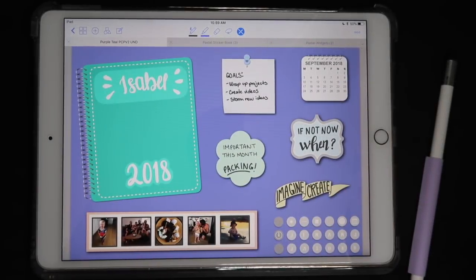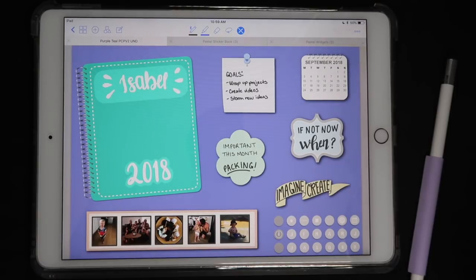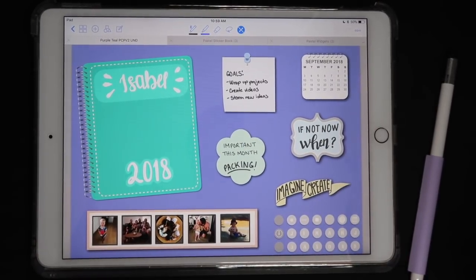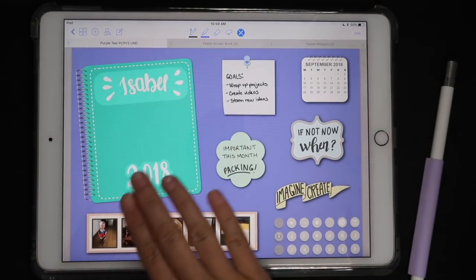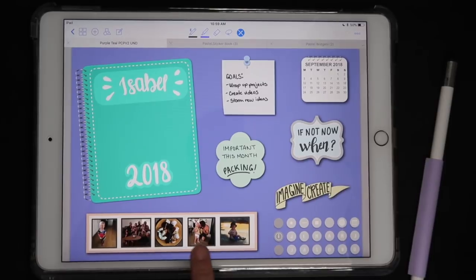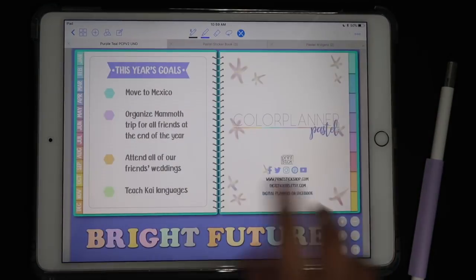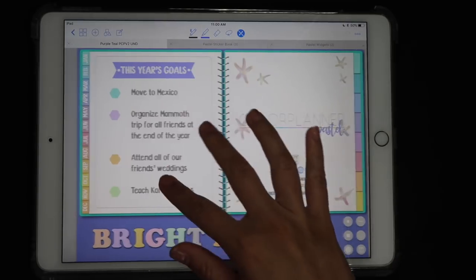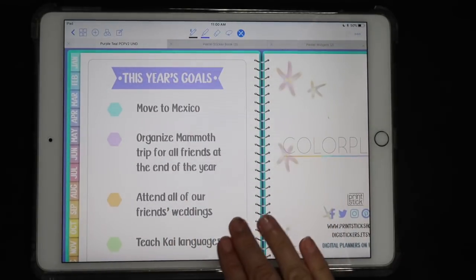Hi guys, this is Isa from Printstick in another Plan With Me video. If you're following my series, you have seen how I set up this main page of my planner — basically my desk area with my planner cover and different widgets with little reminders and notes, as well as some photos. I added the goals that I have for this year; I think it's a nice way of having them handy whenever I want to go back and look at them.